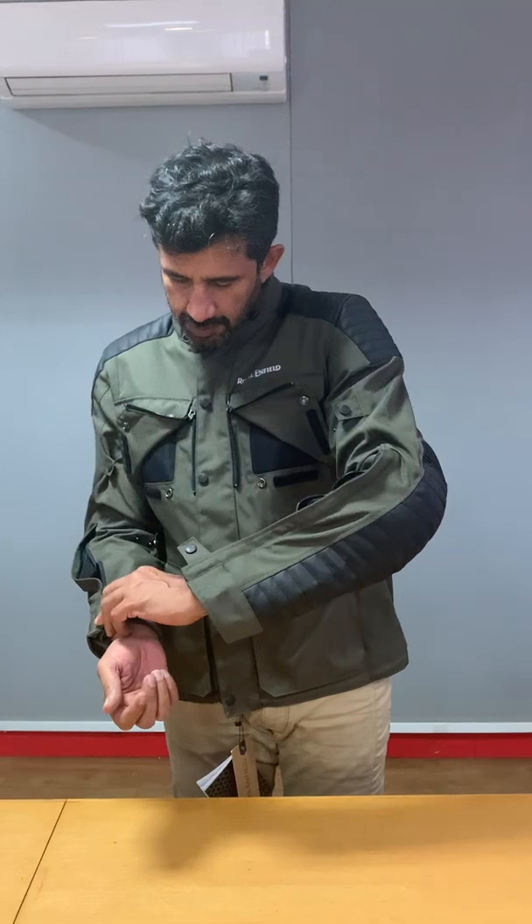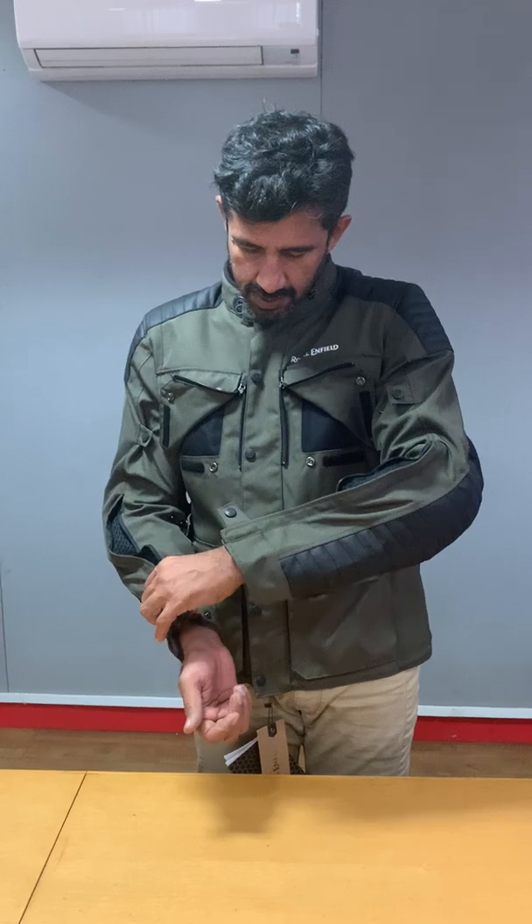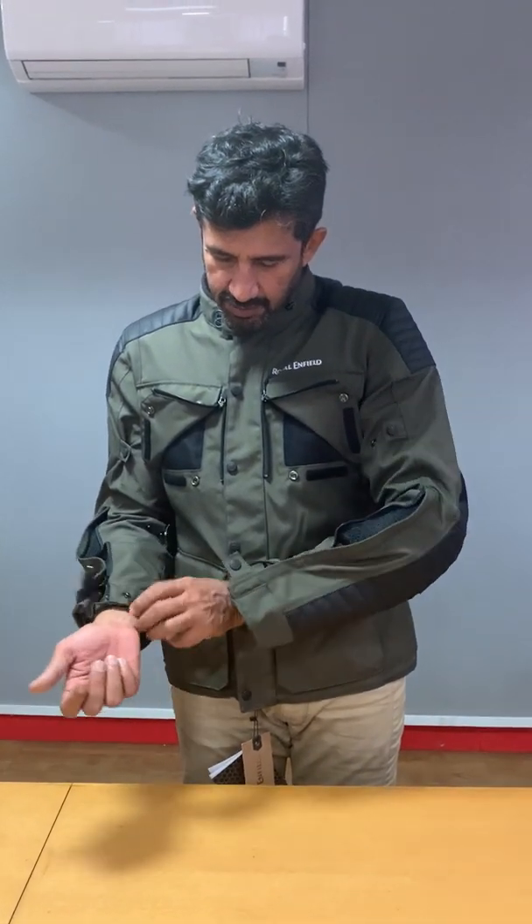On the wrist, you also have two positions where you can close it for a more snug and tighter fit.